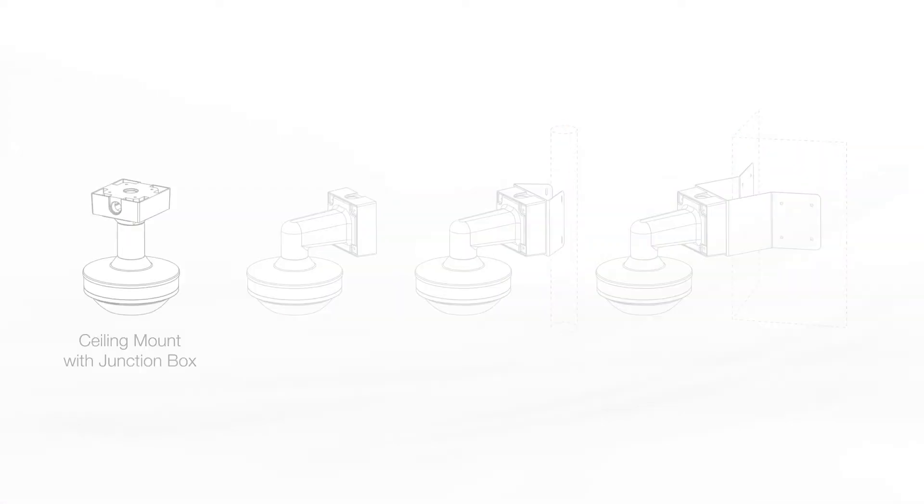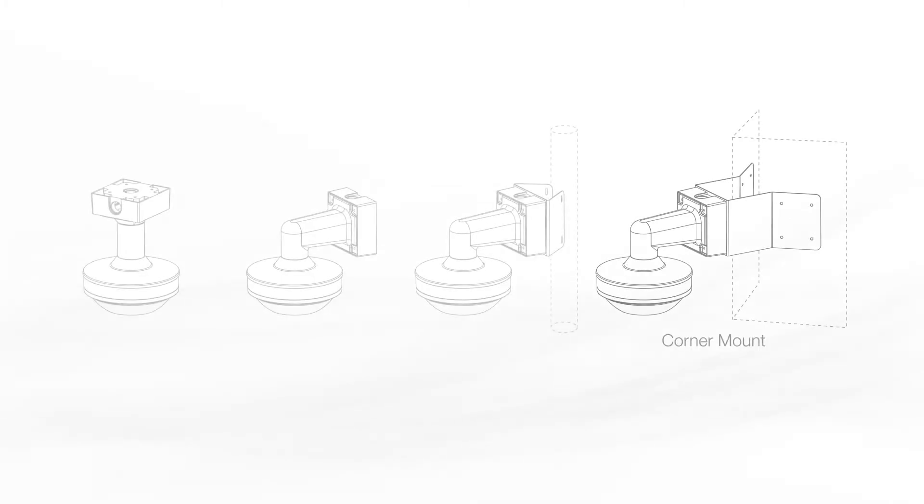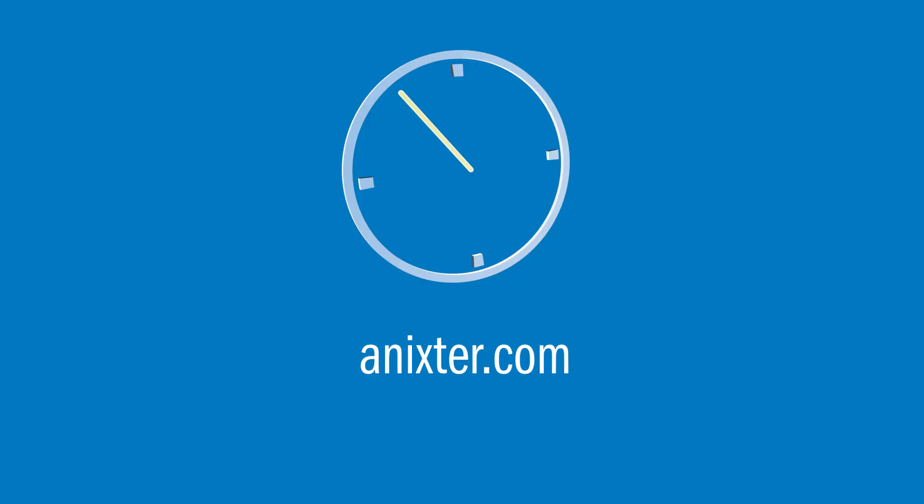Mounting options include ceiling, wall, pole, and corner options in addition to flush, pendant, and surface on certain models. For more information on this ERACON Vision solution, visit Annexter.com. We'll see you next time.